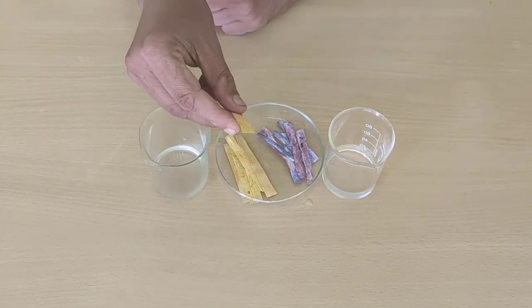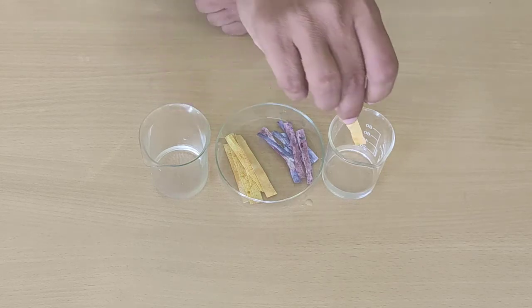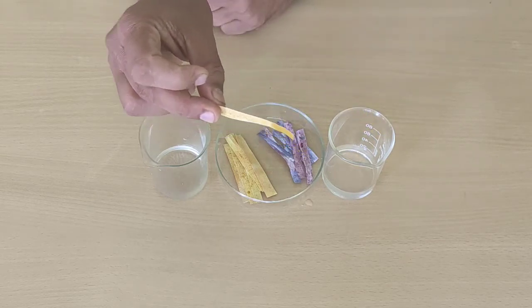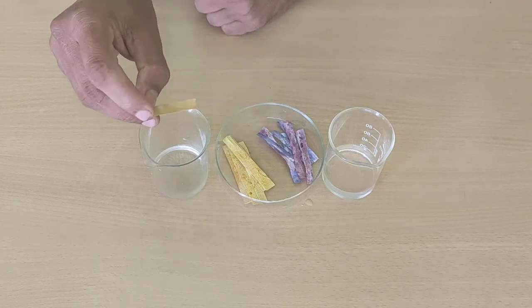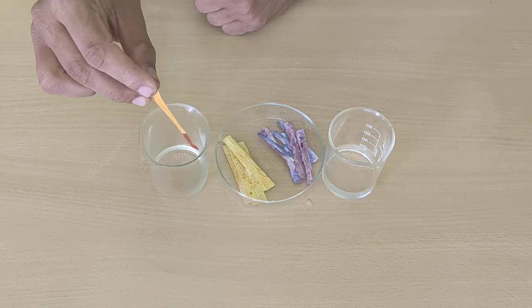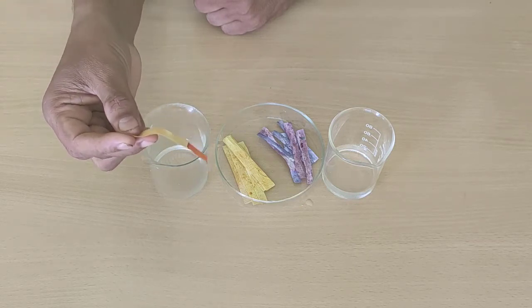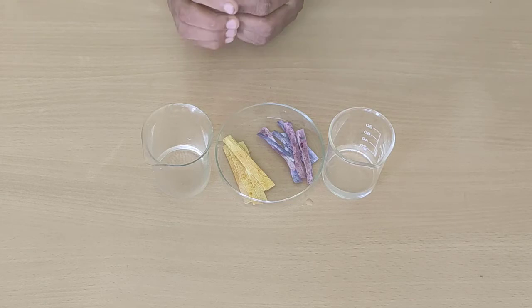Now we will test the turmeric indicator. First we will dip it in an acid — see there is no change in the turmeric indicator. Now we will dip it in a base. See, it has turned red because turmeric has curcumin which acts as an indicator. We also see this in everyday life — when we have a turmeric stain on our shirt, it turns red when we add soap to it.